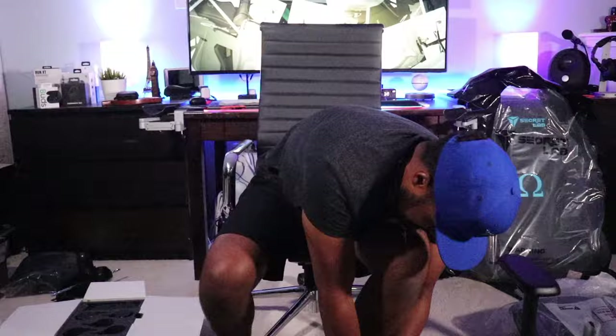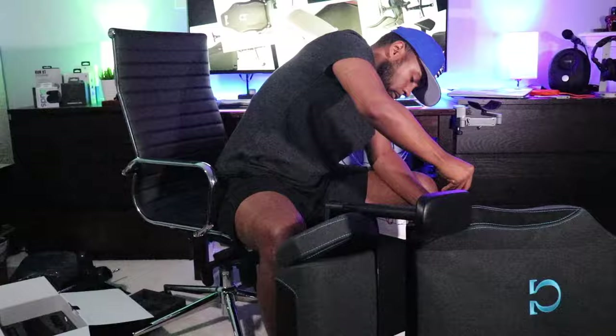I didn't want to get anything misconstrued — I will be putting this together and I'll give you my personal opinion of the chair. So here it is — this is the Omega Secret Labs 2020 gaming chair. It does come with a three-year warranty, but if you take a picture and post it on social media, I believe you'll get an additional two-year warranty. Details for all of that are available on the website.